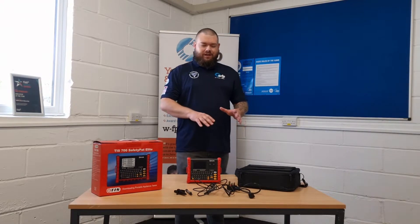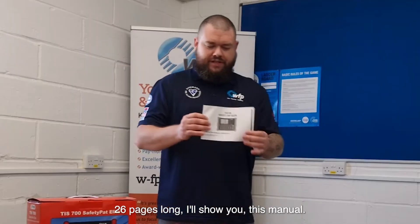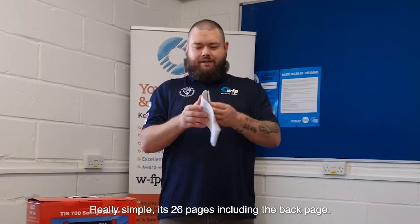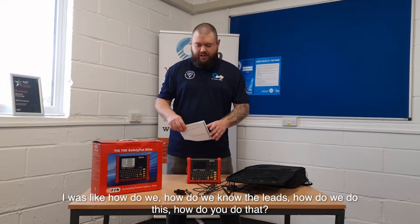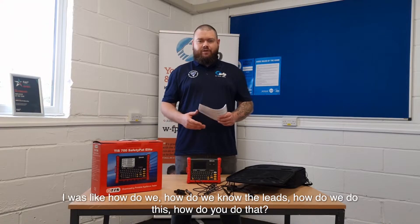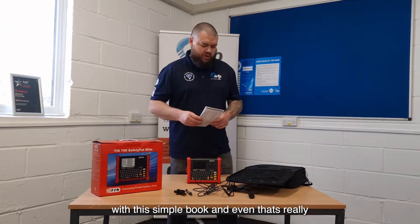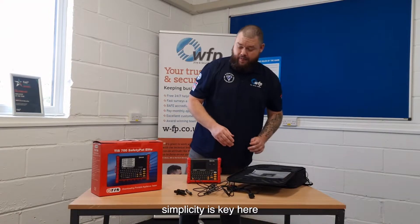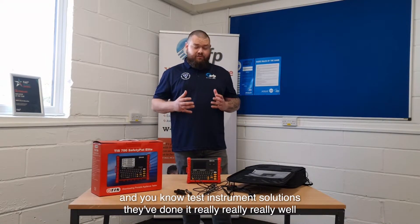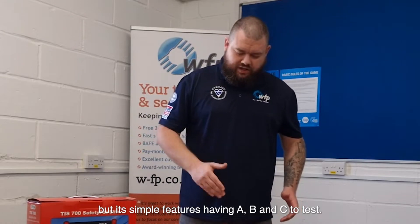The whole manufacturer's guidance is just 26 pages long. This is the manual — really simple. It's 26 pages including the back page. Any question I had before I first used it — how do we do the leads, how do we do this — it's all in this book. There was not one question I had that couldn't be answered with this simple manual. Simplicity is key here. Test Instrument Solutions have done it really, really well — simple but loaded with features.